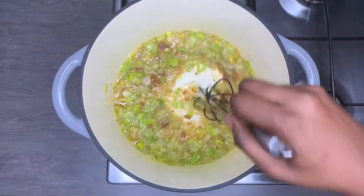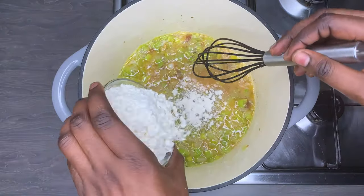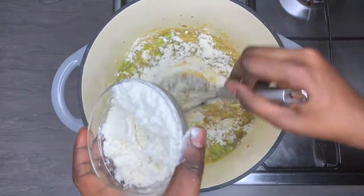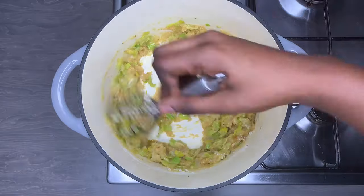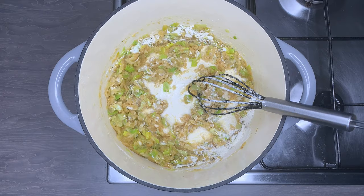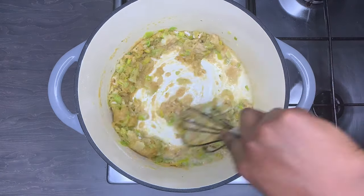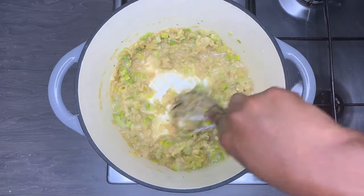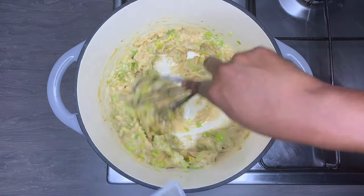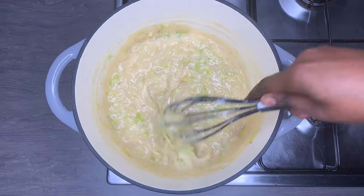I added a little bit of water because I'm going to use some flour to thicken up the sauce. Add the flour little by little as you go, mixing it quickly, otherwise it will get lumpy. Once I get a thick consistency I'll add some water to loosen it up, forming a nice thick sauce. You can make it thicker or lighter to your preference.